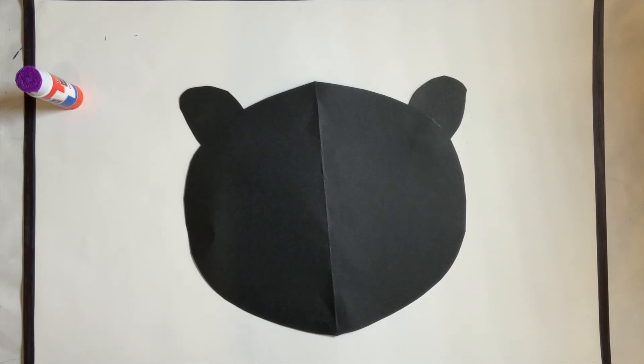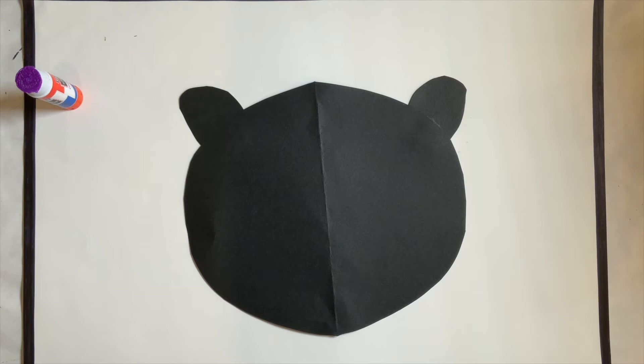If you didn't have a glue stick and you had bottled glue, you can just put a dot and that will do. We are finished with the glue, so make sure you put your cap back on.